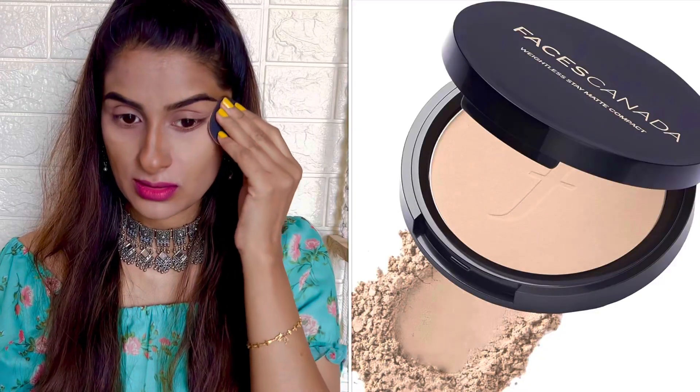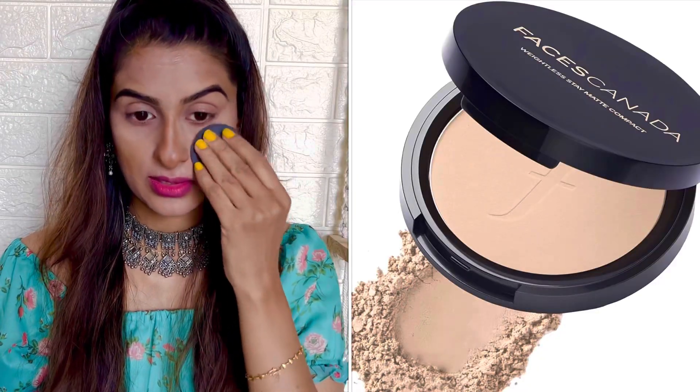For the second step, I quickly did my contour to give my face some definition. For the contour I have used cream contour from Stageworthy in shade Dark Brown. After that, I set my concealer using pressed powder from Faces Canada in shade Ivory. You always need to set your concealer using some loose powder or pressed powder to avoid creasing.